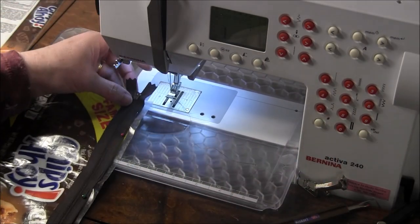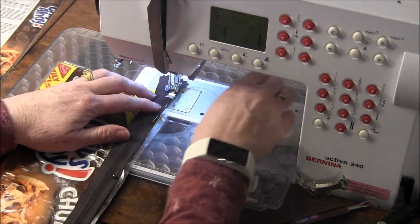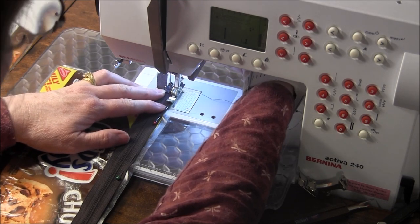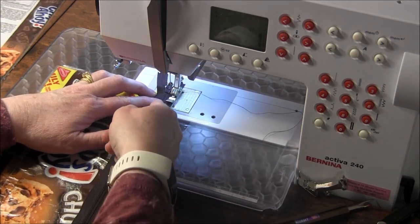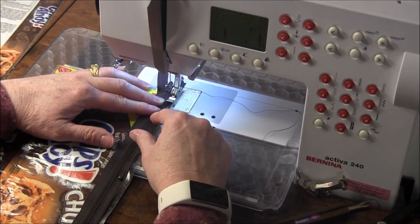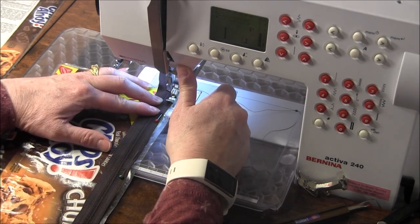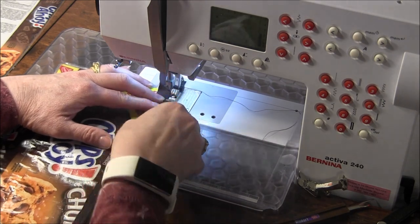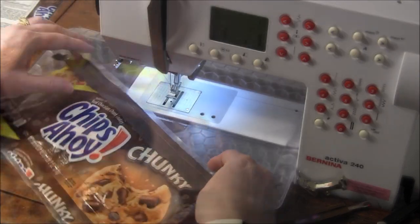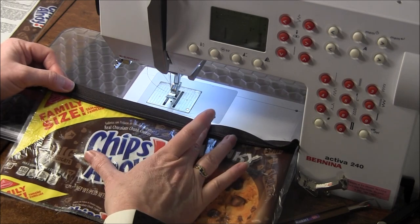Your next step is to sew along the edge of the zipper — the zipper foot makes this easy. Start on the edge and line your foot next to the edge of the zipper. Don't forget to back tack and pull the pins out as you go along. Half your zipper is already in and it's that easy!